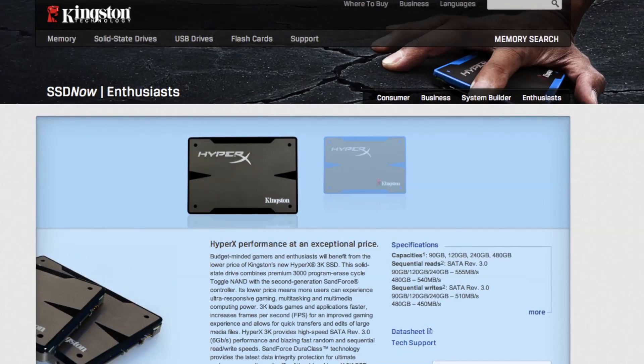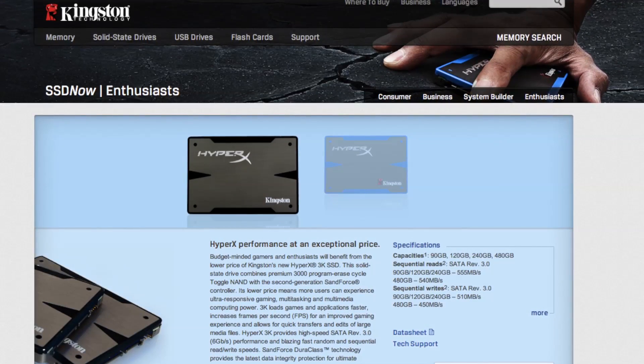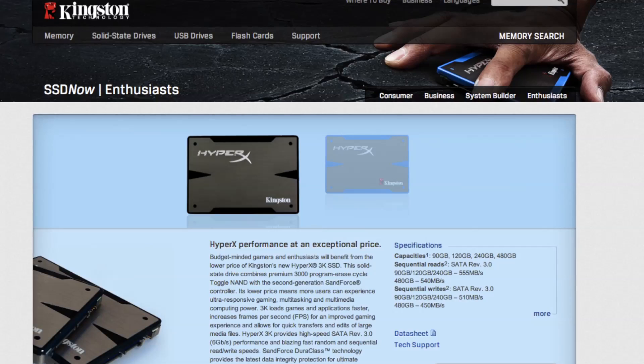Today's video is brought to you by Kingston's latest HyperX 3K SSD line, perfect for your new Ivy Bridge build.